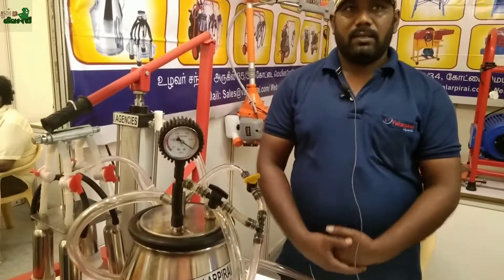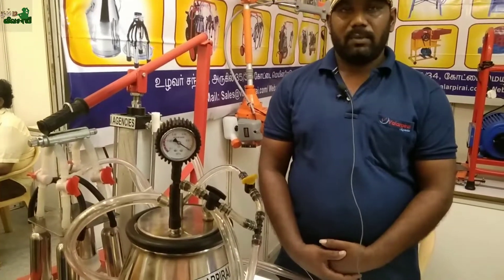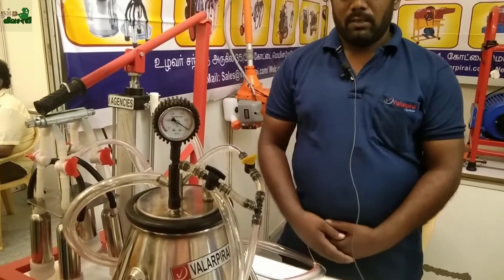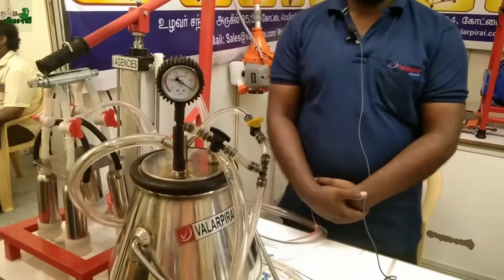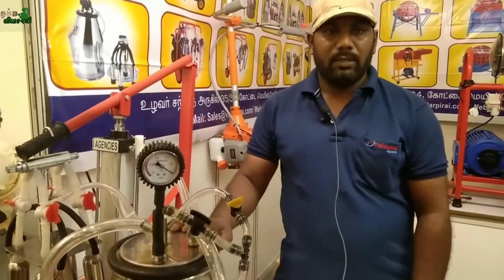As shown here, there are many agencies, and there are these agencies that need to be used in this area. Now the brakes are 1-1-2 brakes.